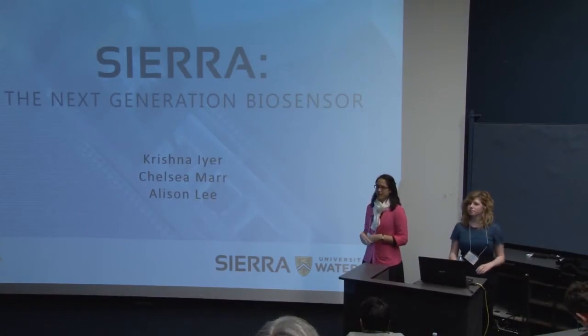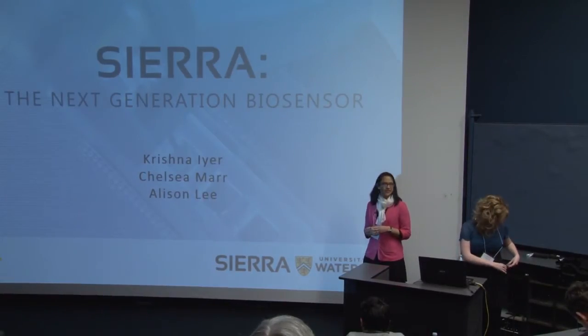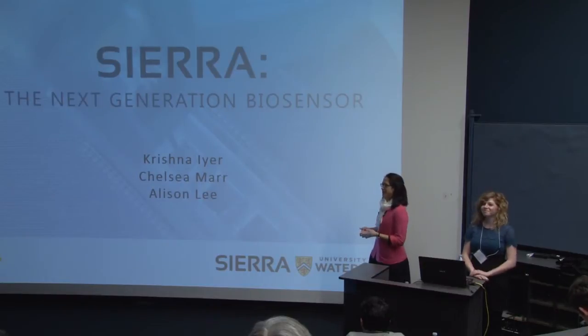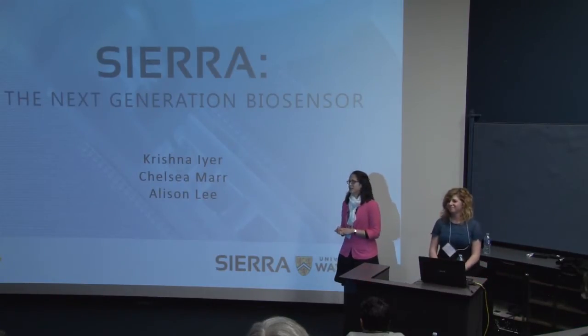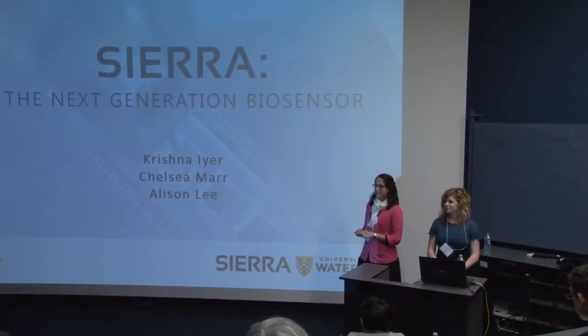Welcome to our capstone design project presentation: Sierra, the next generation biosensor. I'm Allison, this is my partner Chelsea, and our other partner Krishna is taking care of our booth in the foyer.